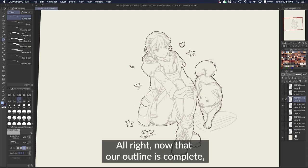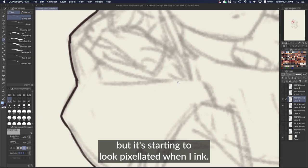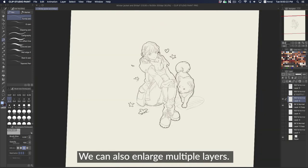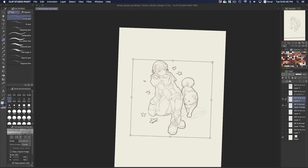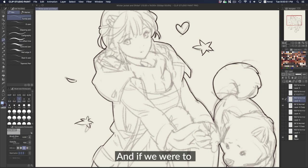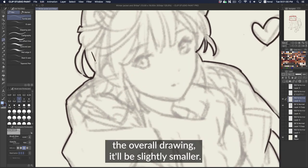Now that our outline is complete, we're going to clean up the rest of the drawing. Normally I would lower the size of the brush so the outline is slightly thicker, but it's starting to look pixelated when I ink. So instead let's enlarge the drawing just a bit more. We can also enlarge multiple layers by holding Shift, selecting both layers, and then hitting Command or Control T to open the transform box. Because we enlarged the overall drawing, the 0.5 brush will be slightly smaller.